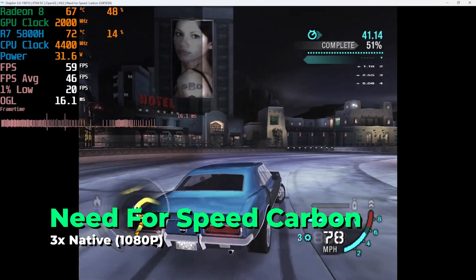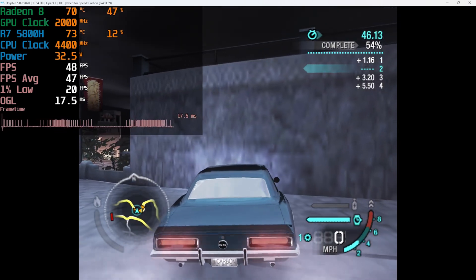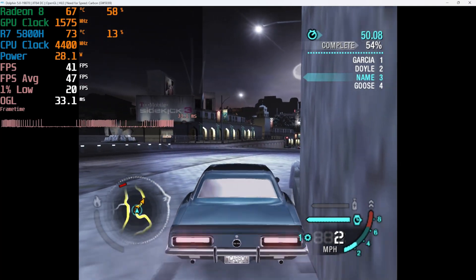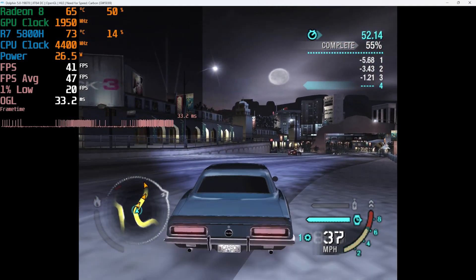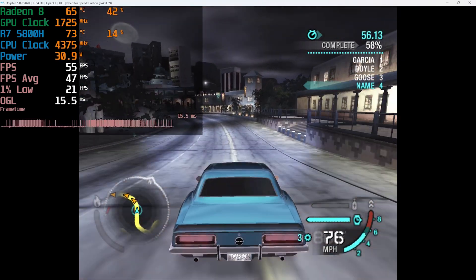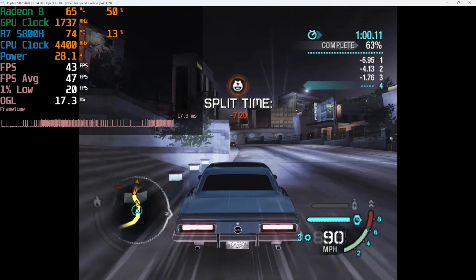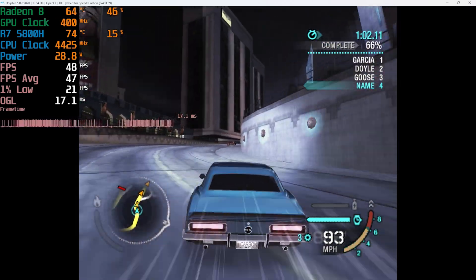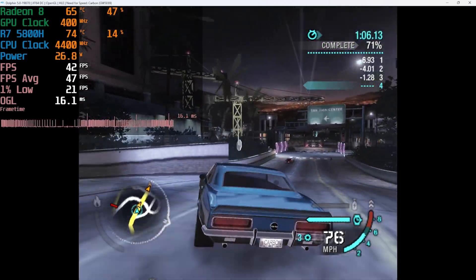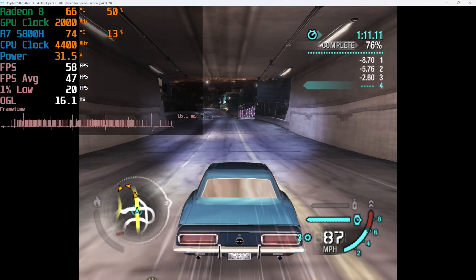One franchise that did not respond well to upscaled resolutions was the Need for Speed series. As you can see, Need for Speed: Carbon was really struggling to get 1080p — the 1% lows and frame times are not looking great. We can't keep a consistent 60fps, though locking to 30 would more than likely work. In general, you're probably better off playing at native resolution.